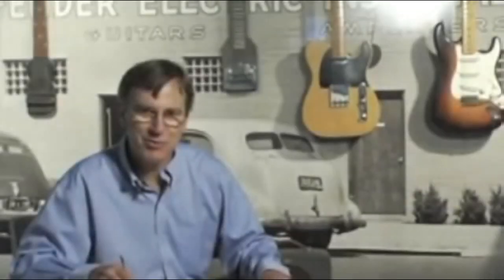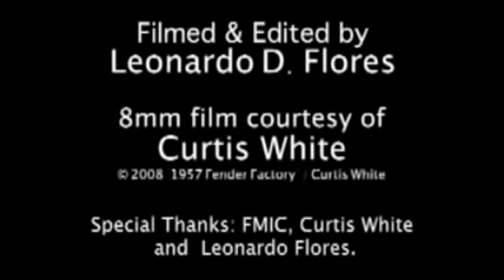Well, that just about wraps it up — the home movie of the 1957 Fender Guitar Factory. I hope everybody enjoyed it. I think it's really an important document, and I hope that we all learned something about how they made Fender guitars in the old days. Thanks.